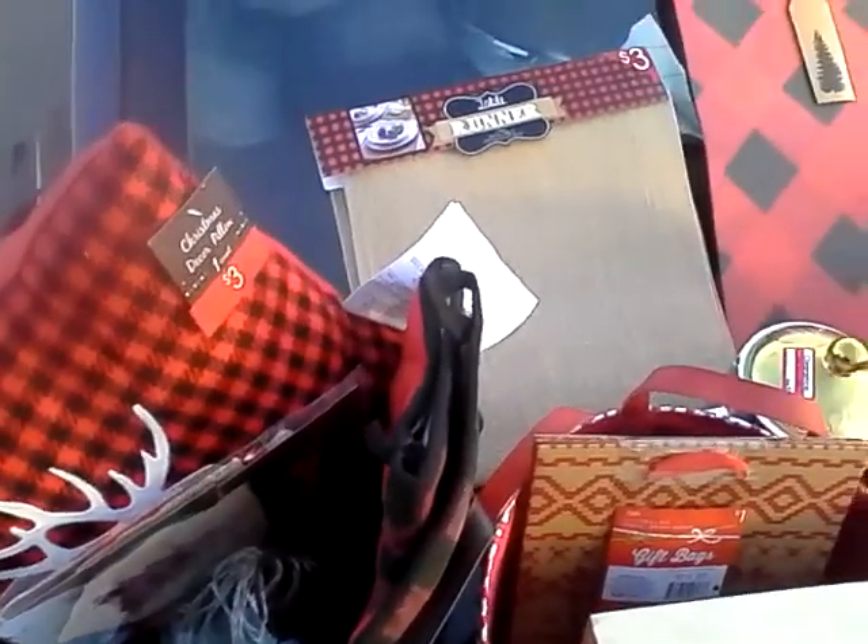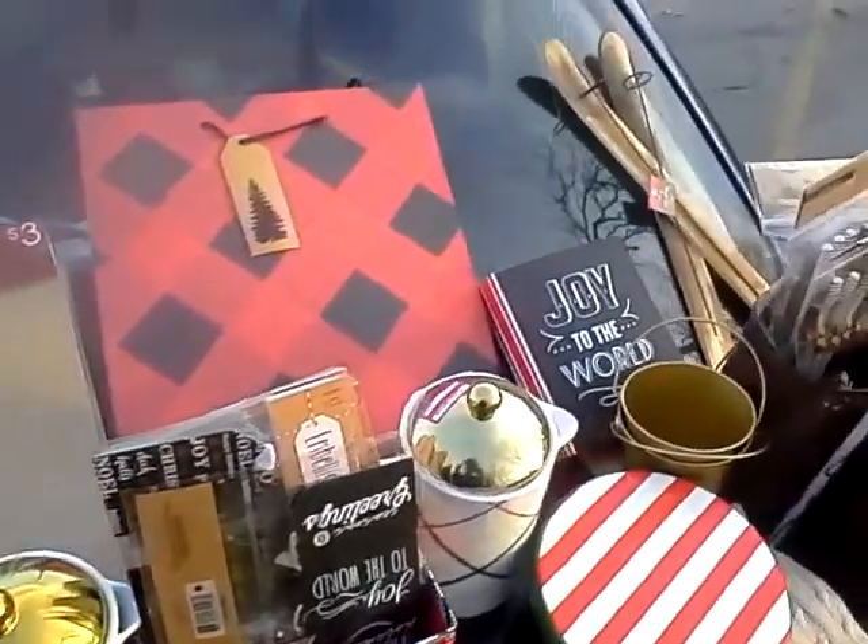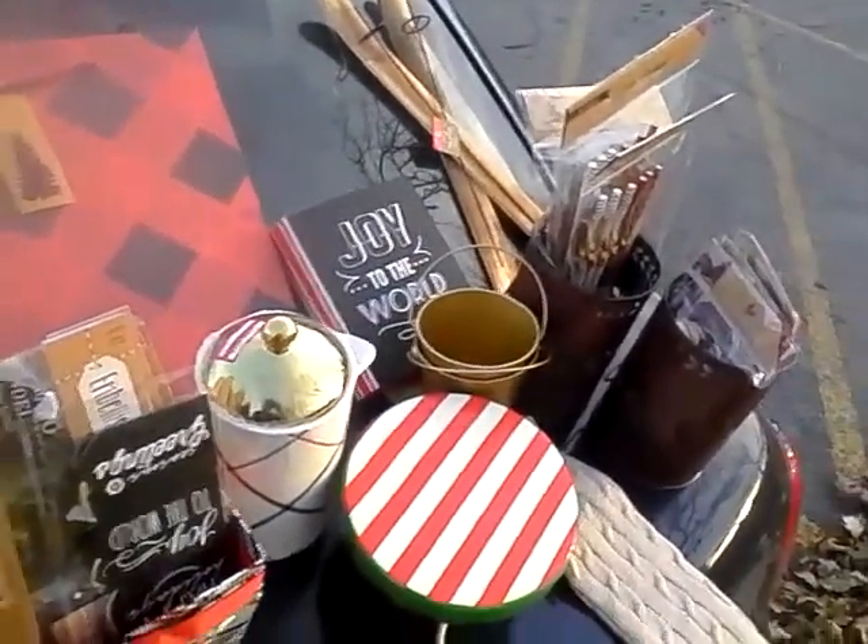Hello my lovely YouTubers, this is Equations One. I'm coming at you today with a haul from the Dollar Spot at Target.